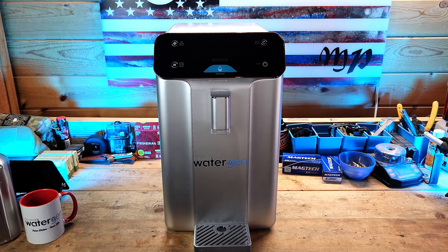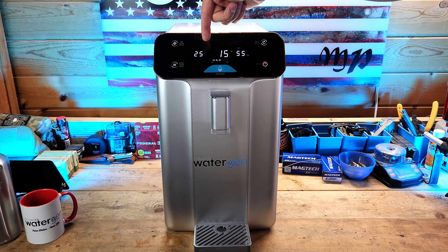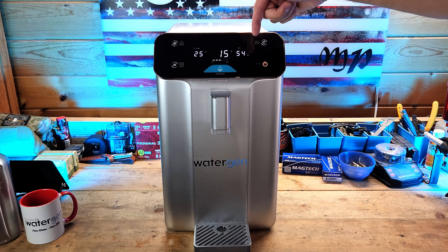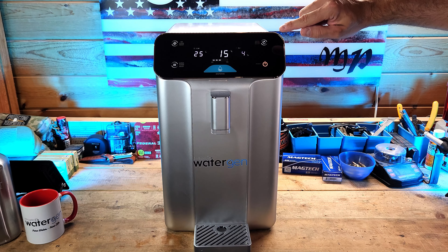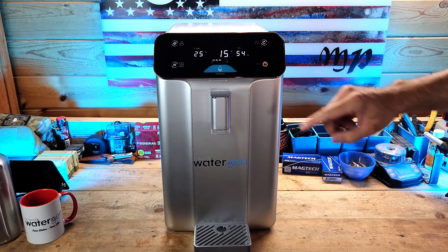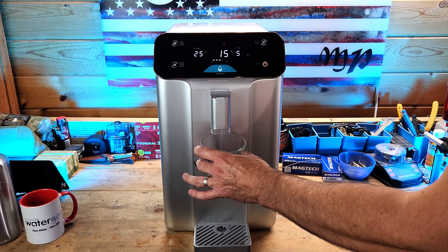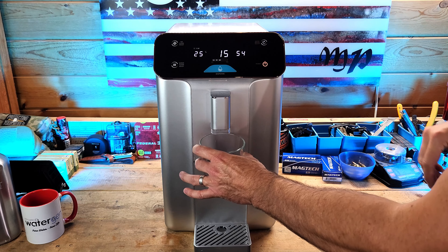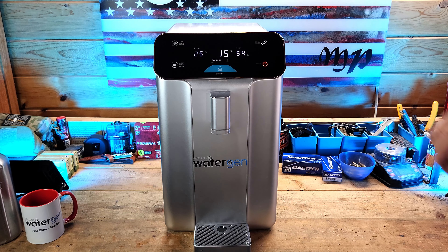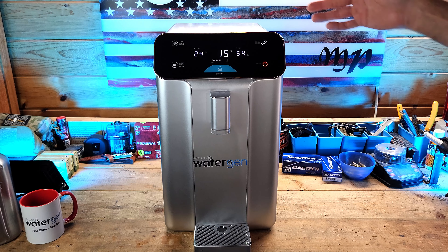Using the Solaris A10 is very simple. Once you have it plugged in, you just hit the power button. Everything turns on — it tells you the ambient temperature, the temperature inside the drinking tank, and the percentage of humidity in your area. There's a light that indicates whether it's making water, which currently it is. Indicator lights tell you if you need to replace your air filter or water filter. The dispense button is on the front — hold your glass under the dispenser, hit the button, and it dispenses until the tank runs out. Other indicator lights on the main dash show whether the UV lamp is working and whether additional water is being made.